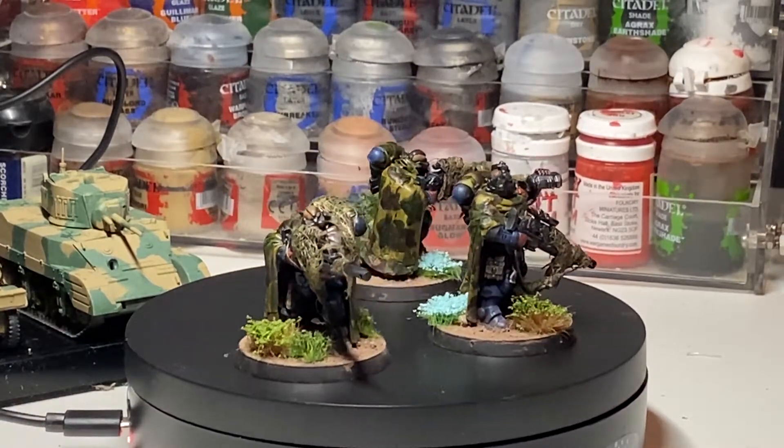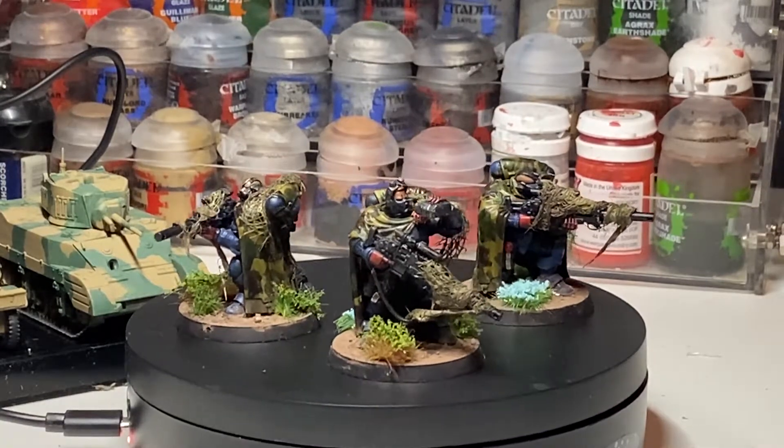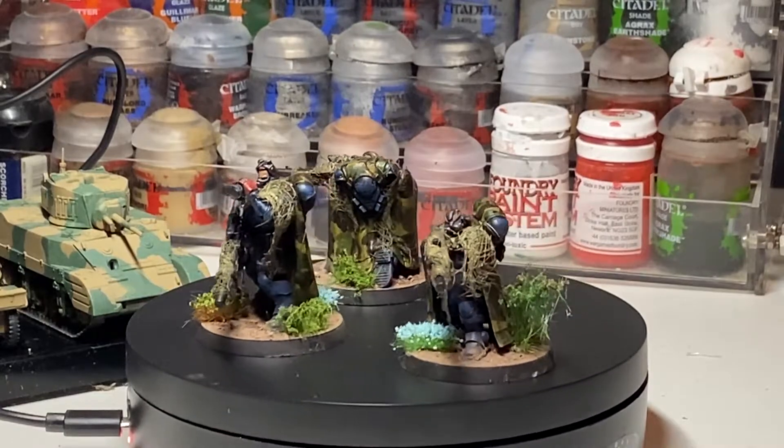Many years ago, the first space marines I ever painted were Crimson Fist marines with the old RTB01 plastic beaky marine box, way back in the 90s.